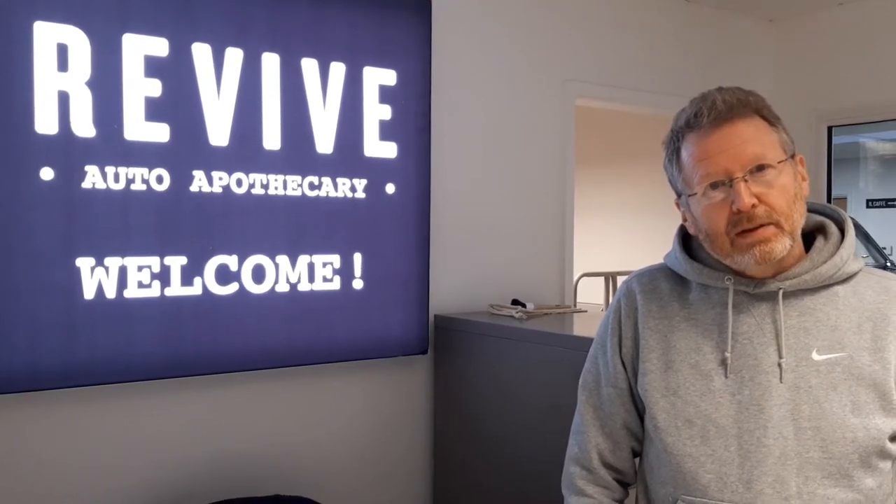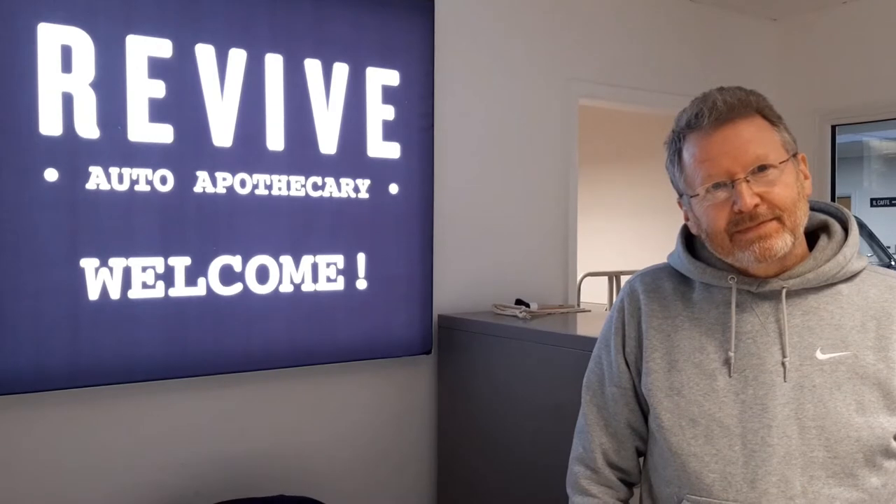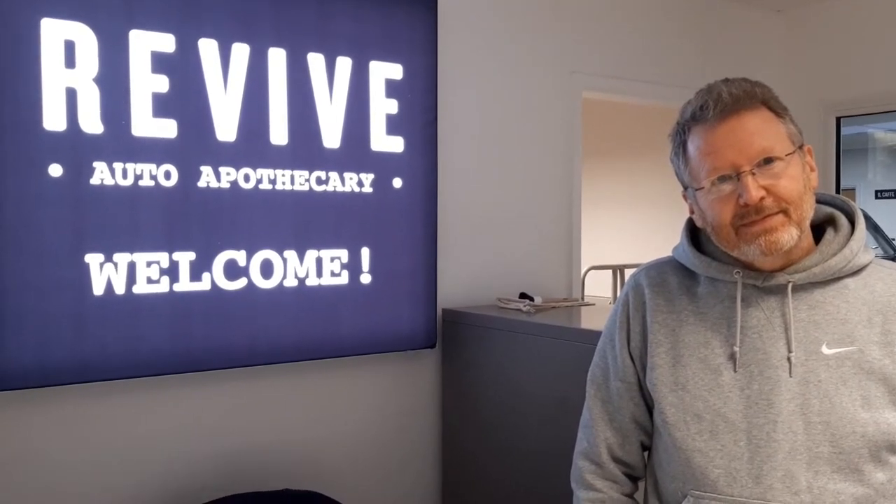So we'll go into the bay in a minute and Neil, our pro detailer, is there and he's going to show us the Revive Metal Polish in use. Thanks Andy.